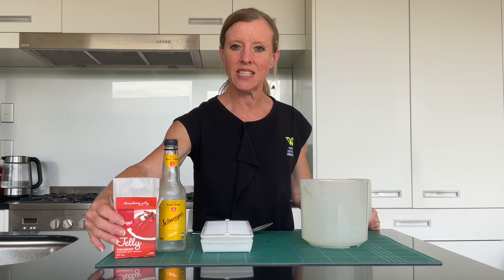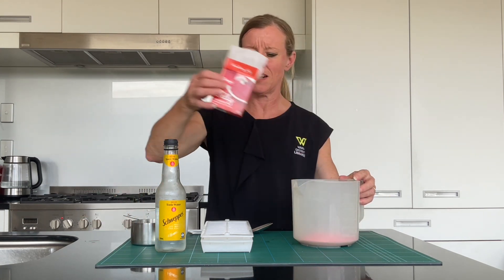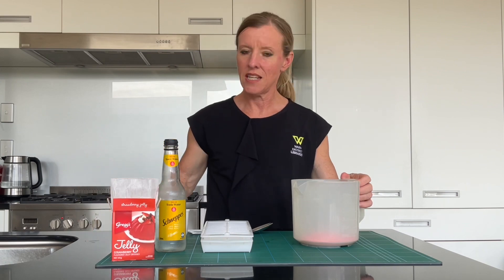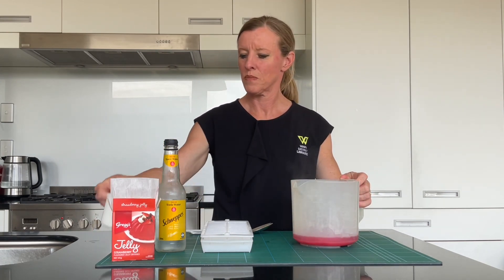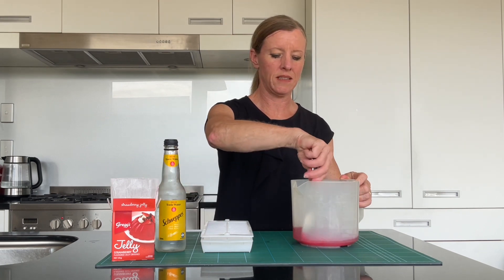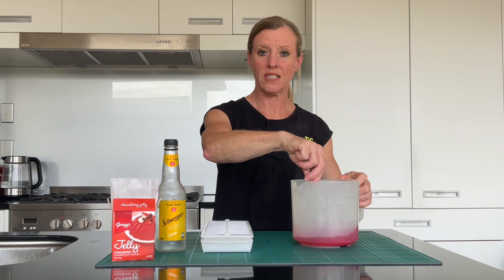We're going to start off with a packet of jelly. You can choose what colour or flavour you like, and into that add three quarters of a cup of boiling water. Just stir and that will dissolve relatively quickly.